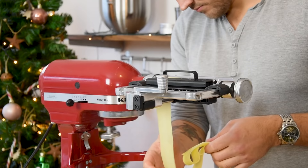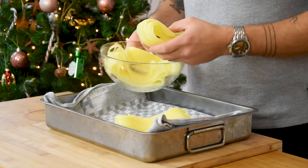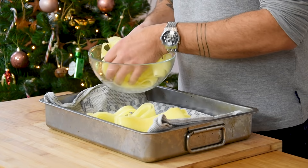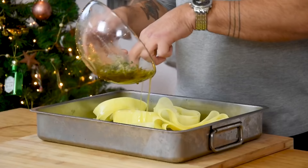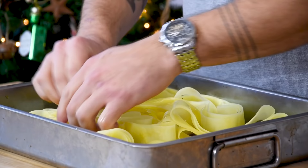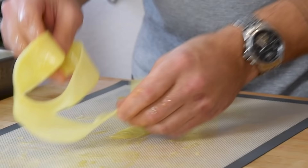The trimmings you can keep and use some other time. Now transfer the potato sheets onto a kitchen towel and dry them. Then remove the towel and cover the potato with the thyme brown butter. Make sure that all the potato is covered with the butter. Then we can start to roll up the potato sheets. Do this as tight as possible so later on they cook evenly and don't fall apart.